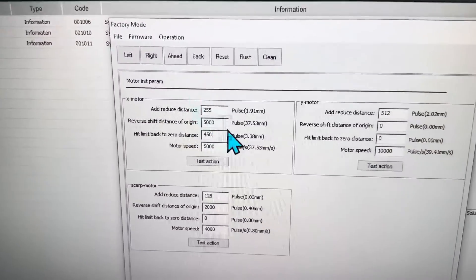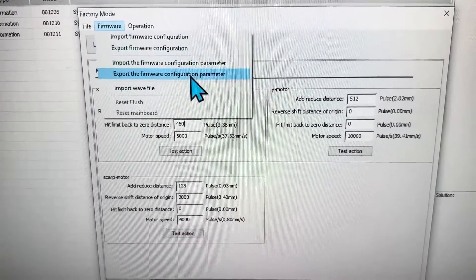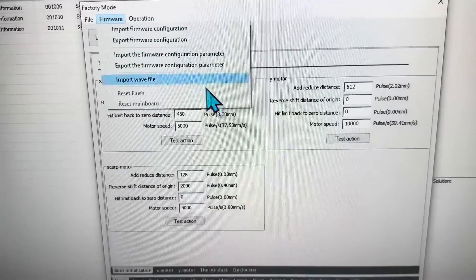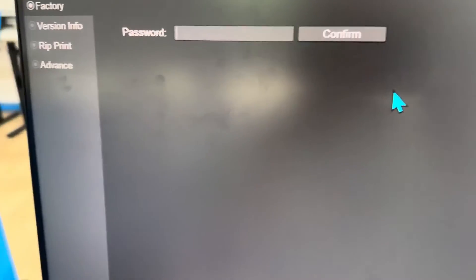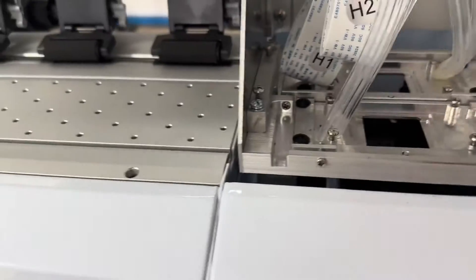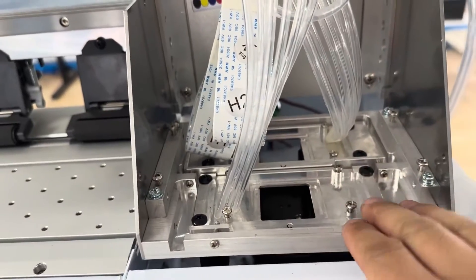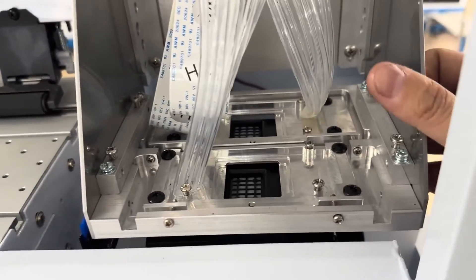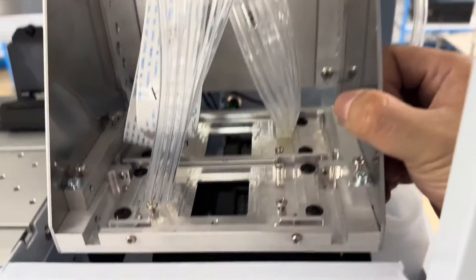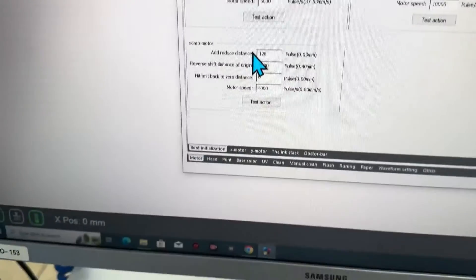Whenever you change those settings, make sure you export a copy first — save a copy before making further changes, or after a change you want to keep. To recap: if the whole station is not flat, loosen all four screws, place two coins underneath to flatten it. If it still won't flatten, loosen the additional screws, make it flat, then tighten up. If the cap stops too far right or left, change it in the software. If it's too far front or back, change it here or here individually.